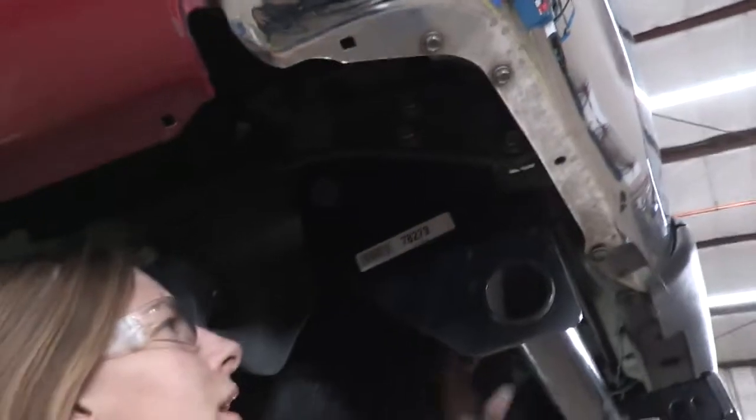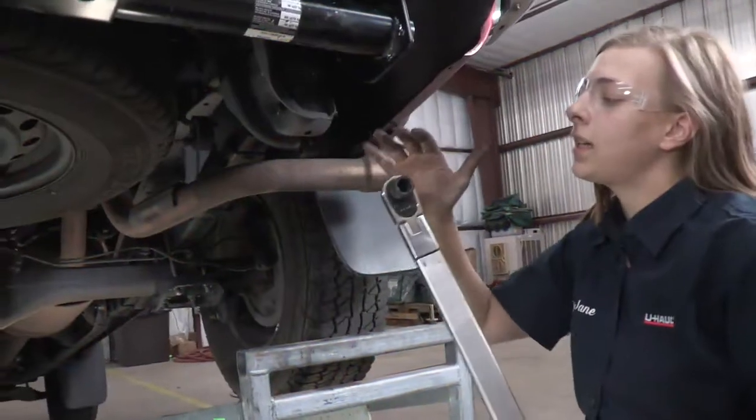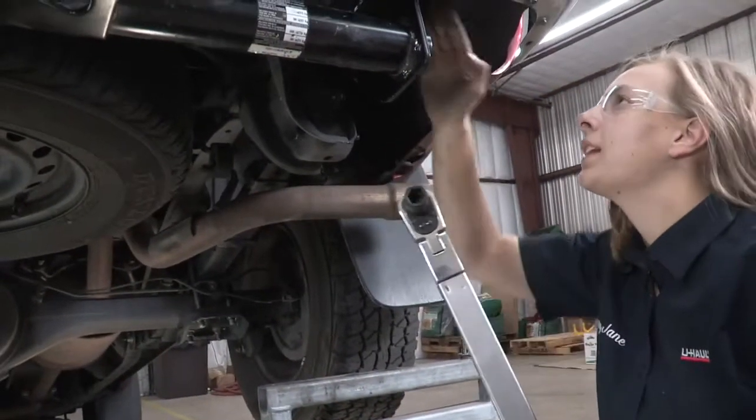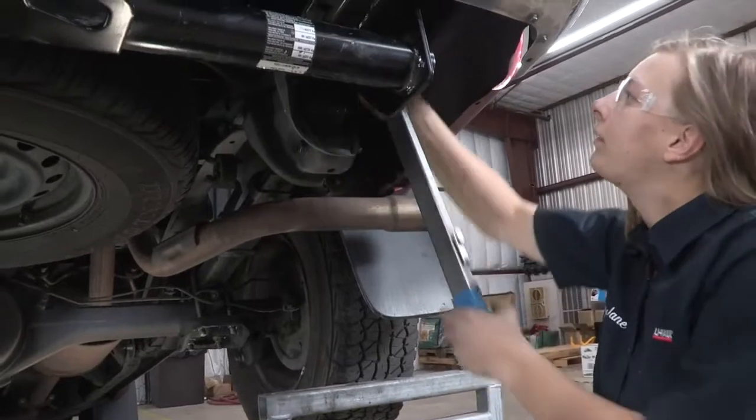With all the hardware in place, all we need to do now is torque everything down. I'm going to be using a 17 millimeter to tighten the existing bolts, and I'll torque them down to 105 foot-pounds.